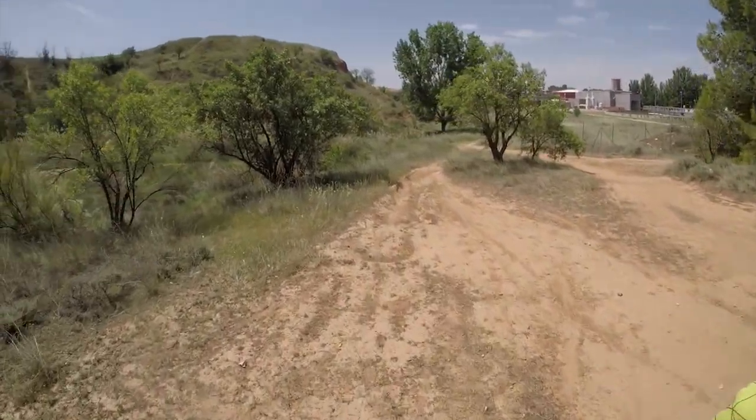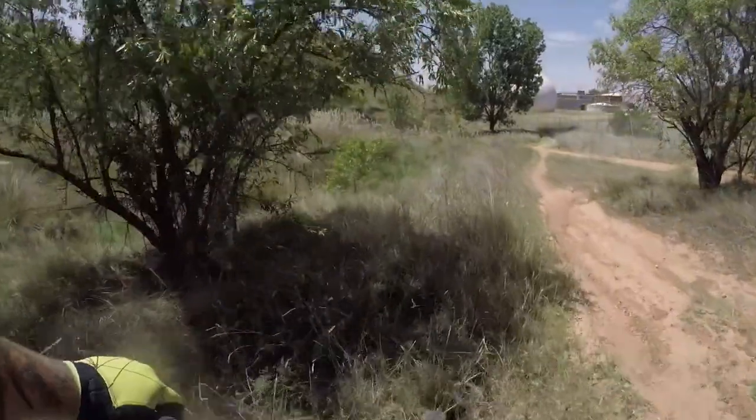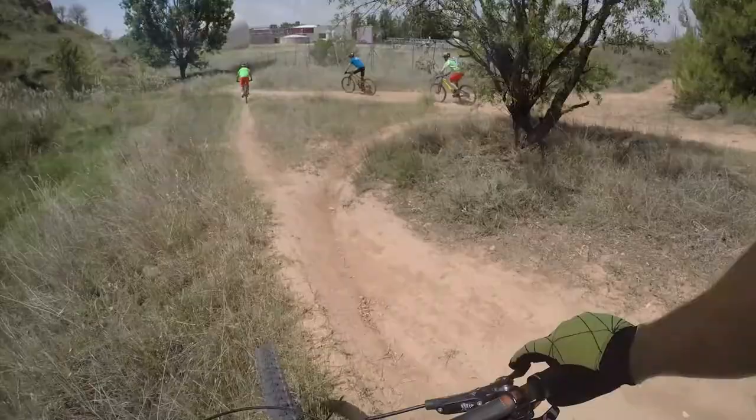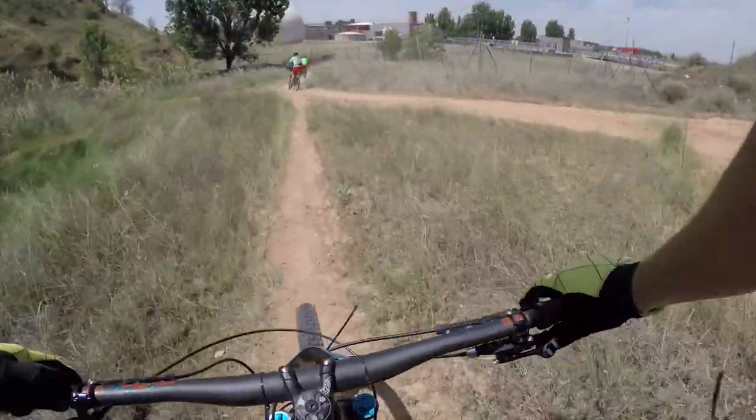We basically had another 10 minute wait there, waiting for someone to get the nerves up to go down that last section. This is me dropping down into some shade, because again, like 40 degrees of heat, no wind down here, it was absolutely red hot.